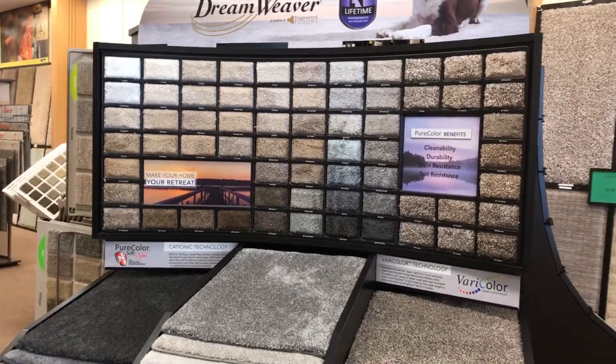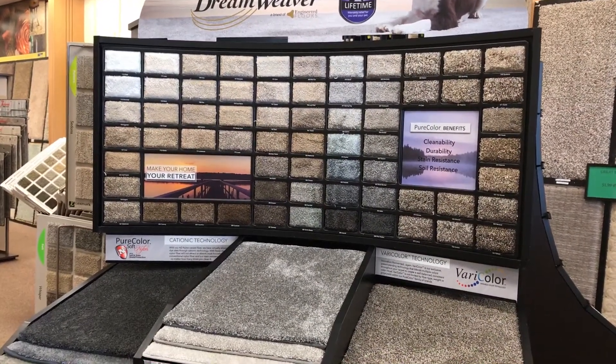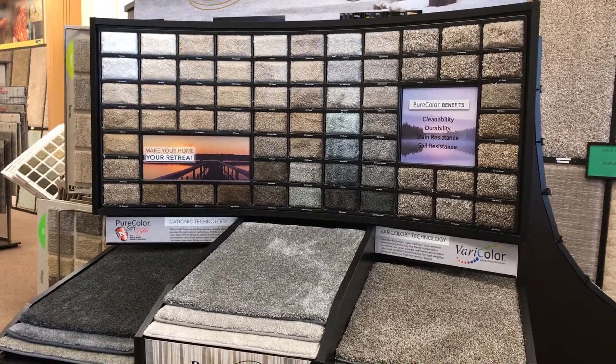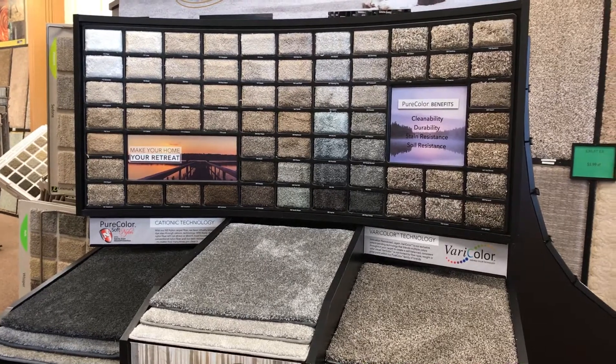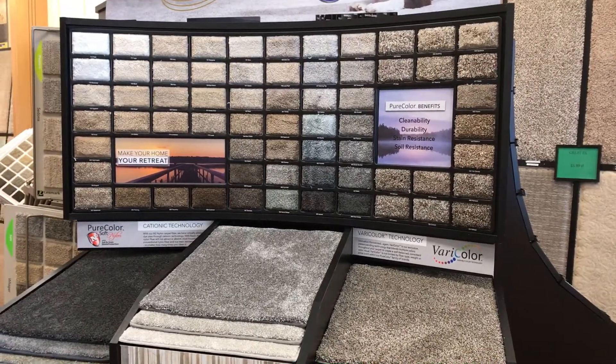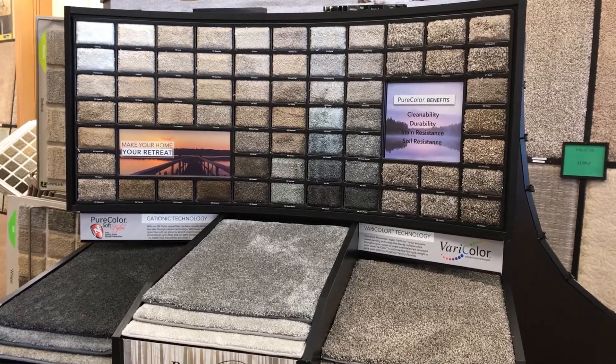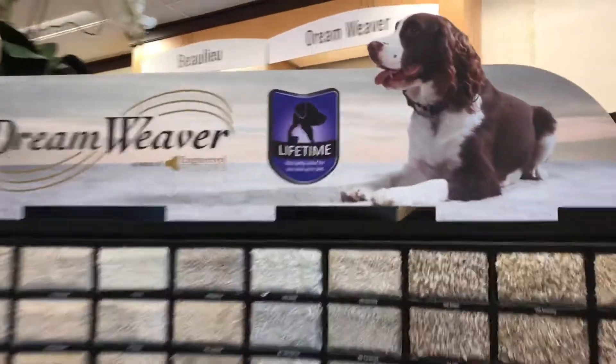The best thing about this is it's all solution dyed nylon with our 25-year warranty — it's full pet protect. You have lifetime stain, lifetime fade, 25-year texture retention, and 25-year abrasive wear.